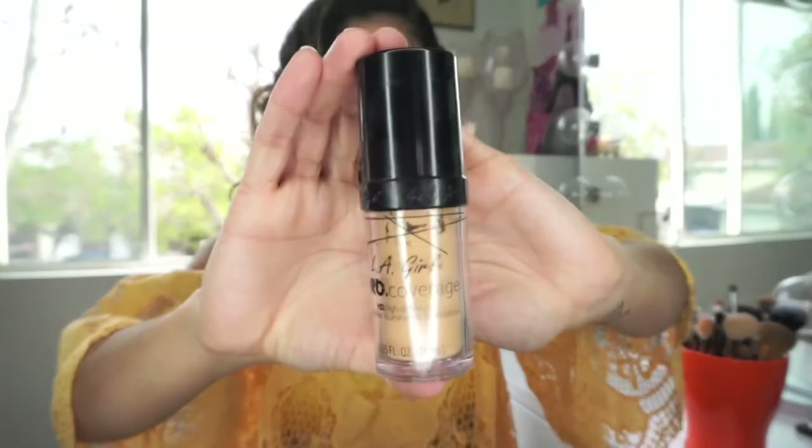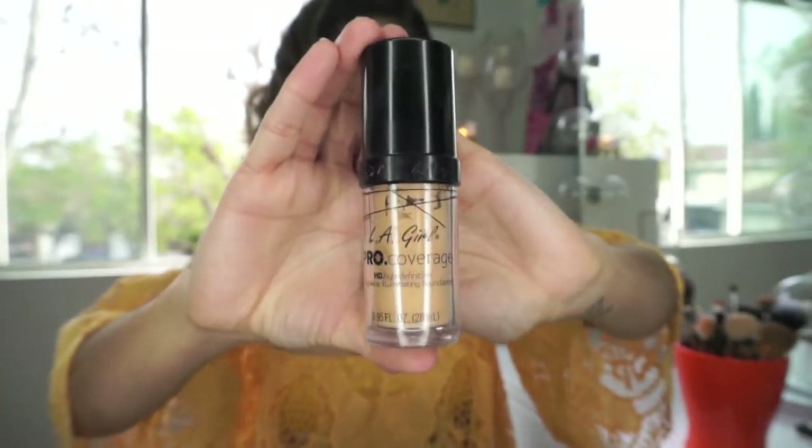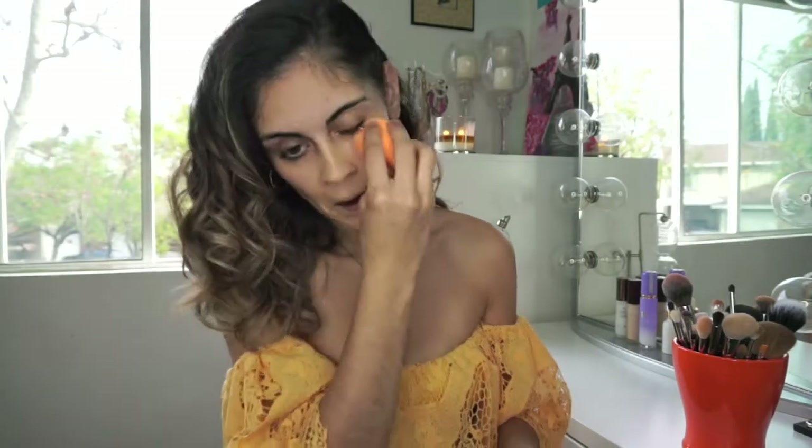For today we're going to be using the LA Girl foundation. We're just gonna put that on a Real Techniques beauty sponge and dab it all over our face. Don't forget the hairline — when I first started, that was the first thing I always forgot. You definitely can tell the difference.